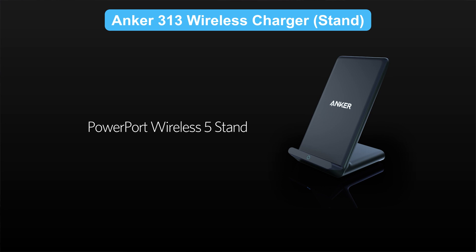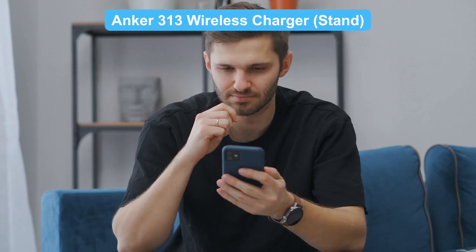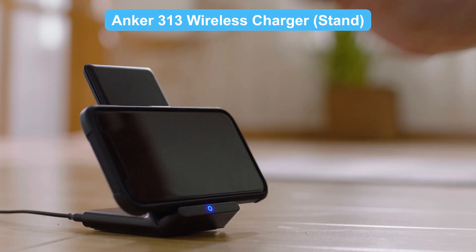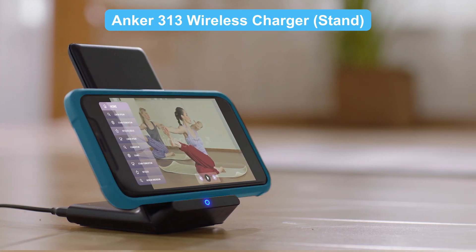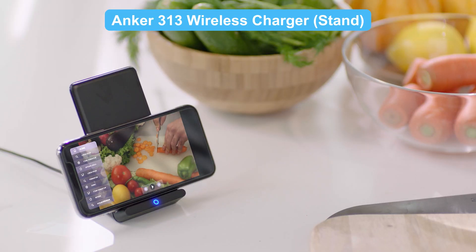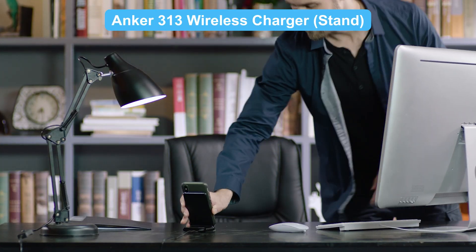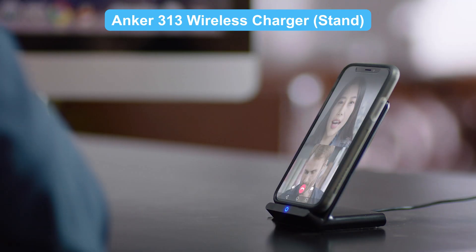The Anker 313 wireless charger stand lets you multitask like never before. Doing yoga at home? Place your phone on it, switch to landscape mode, and follow your tutorial while charging. Need a recipe while cooking? No more interruptions to your culinary masterpiece because of low battery. Need to take a video call while working? Charge while you chat and stay productive. Charging has never been this easy.